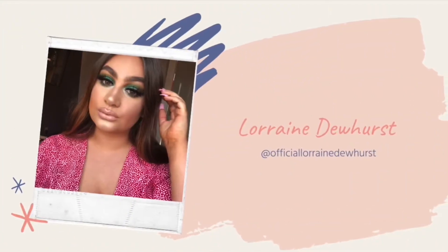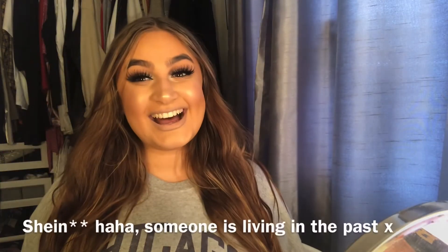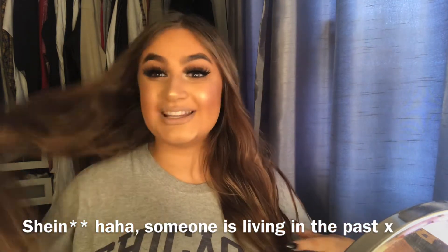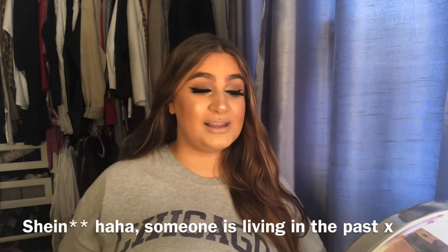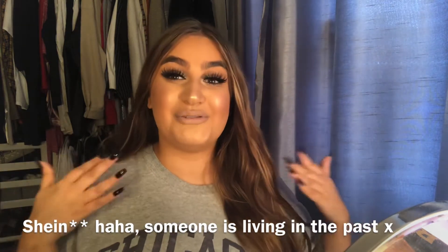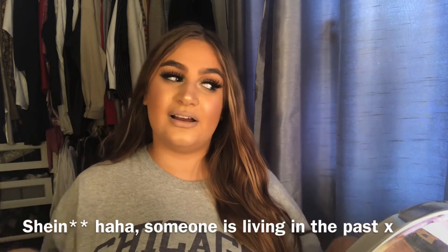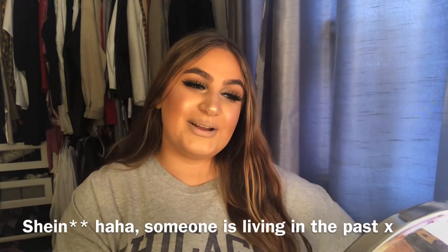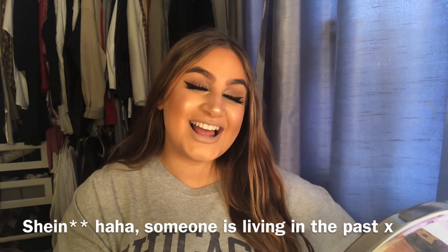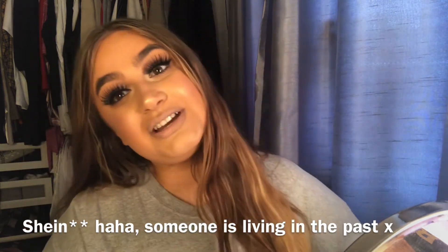Hey guys, today is a pound line testing video. If you want to know how I did this makeup — it's not a makeup tutorial though, this is quite simple, not really much going on the eyes, nude lip. I've used all the products from my Beauty Bay haul — Beauty Bay, Sheen, Cult Beauty — an affordable haul. So if you like the products in that, hopefully you'll like to see them in action, so just keep watching.